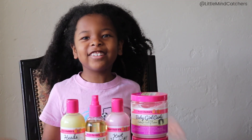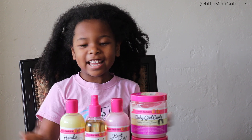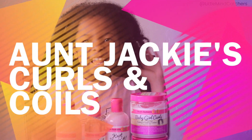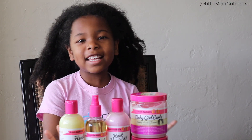Hey guys! Welcome to the Little Mind Kids channel. I'm Nadia and today I have some hair products from Aunt Jackie's. I know my hair is looking kind of rough, so I think this would work great on my hair.